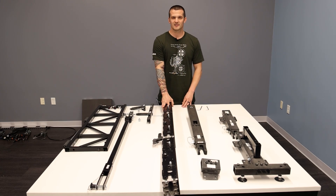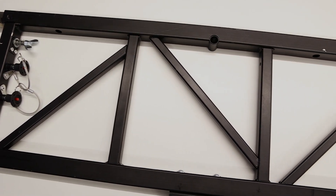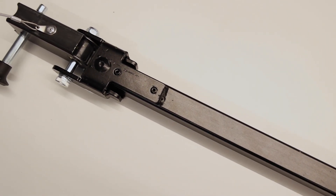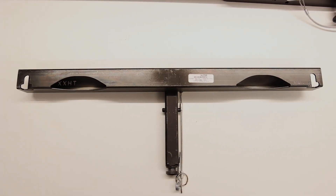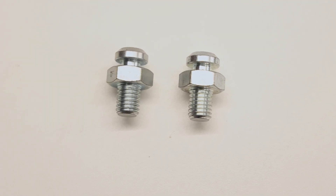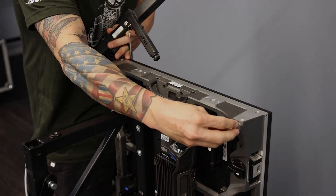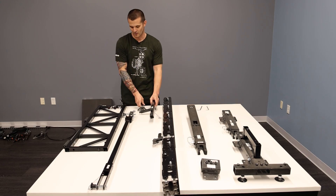First off, we have the double base and the single base. We have the ladder, the vertical support arm, and the small bracket that is used on the double base, and the larger bracket for the single base. We have the bolts — these are the bolts that go on the corners of the tile. Depending on the double base or single base, these brackets will attach to the ladder and then onto the tile over these bolts.